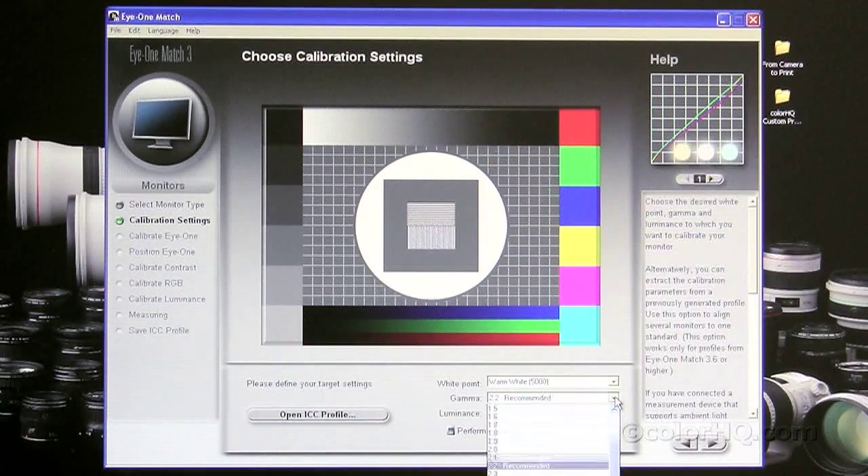For gamma, 2.2 is recommended and is correct for most users. The only other time I would switch from 2.2 is if I was working in a full ProPhoto RGB workflow — meaning from the computer to the printer, keeping everything in ProPhoto RGB. In that case, you would want to select 1.8 for your gamma. But generally, most people are going to be using the 2.2 gamma.